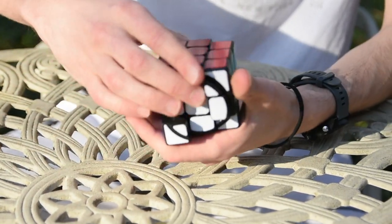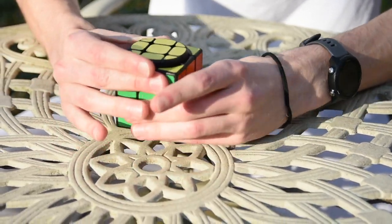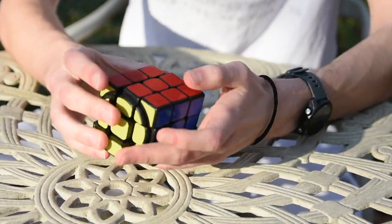You can see that it's really hard to turn the slices. I'm okay with it because I'm the one who made it — I should be able to turn my own puzzle. But it's very difficult because the layers are all misaligned and everything.